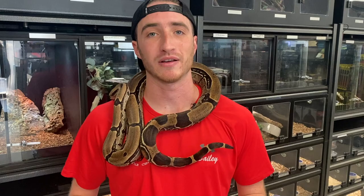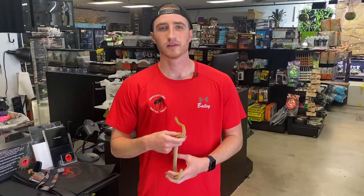We get asked all the time what to look for for mites, how to treat mites, does it make me a bad snake parent if my snake has mites, and is my snake going to die? It definitely does not make you a bad snake owner if you do find mites. There are tons of different ways you can get them into your house — you could bring them home from a shop, from an expo, or a friend's house that doesn't know they have mites on their snakes.